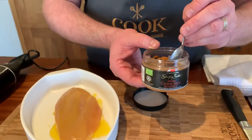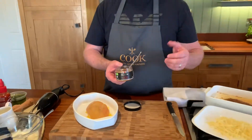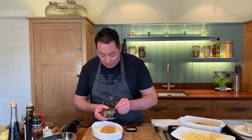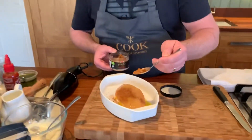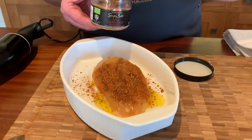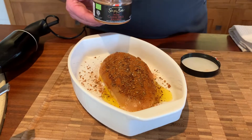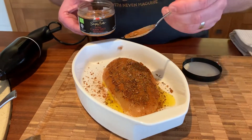They're based in Athlone and they have the most wonderful spices — their turmeric, their curry powder. I've used it so many times in so many recipes, and we're going to sprinkle this all over the chicken. There's a nice little kick to this. They also do a beautiful harissa spice which is gorgeous over a full roast chicken or even over pork chops.